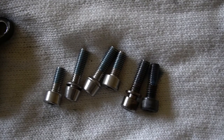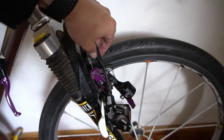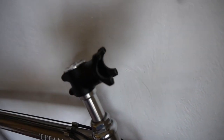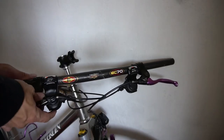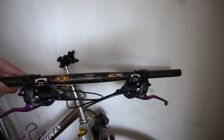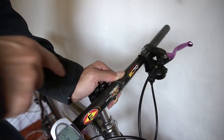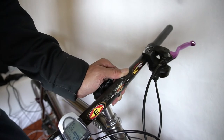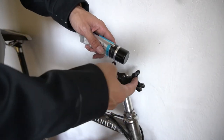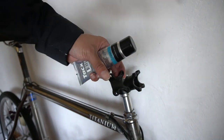After applying threadlocker, go ahead and reinstall the stem bolts. I'm actually going to reassemble the shifters, brake levers, and grips onto the handlebar before installing the front part of the stem. After sliding on the brakes and shifters loosely, install the front of the stem. Don't forget the area where the stem holds the bar — if you have carbon bars, use some carbon assembly paste there, and inside the clamp, then move the bar around to spread it out.